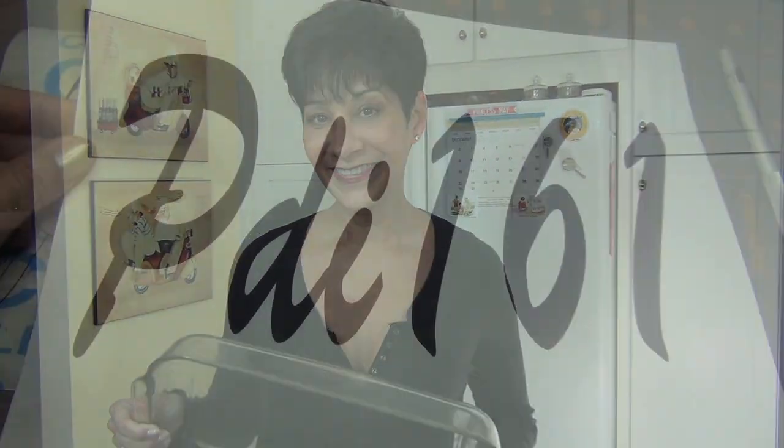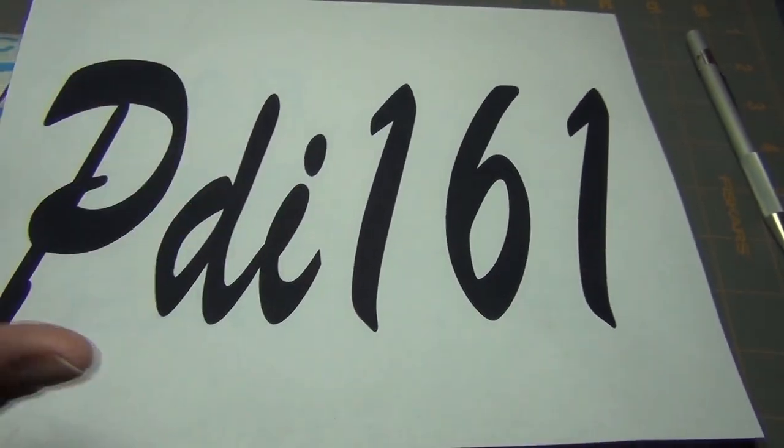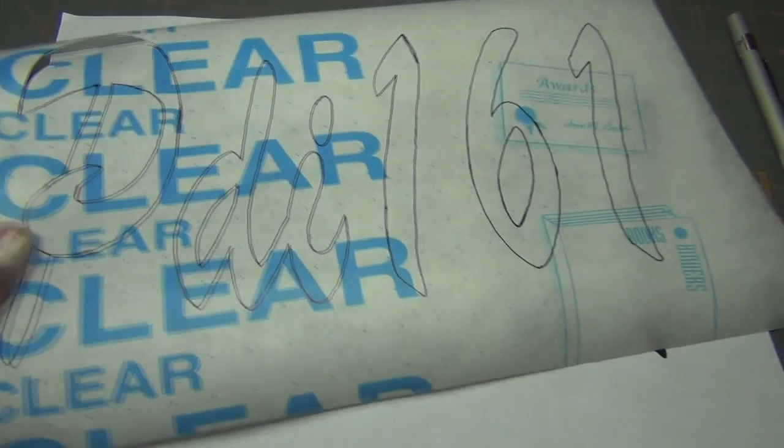This week I'm going to show you a really cool way to personalize your cookware. The first thing I did was I used a program called Art Text, but you can use any word program that you have, and I printed up the letters that I wanted to trace onto the clear contact paper.